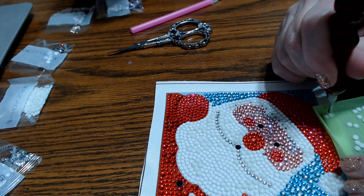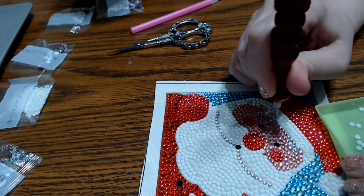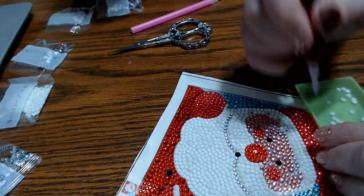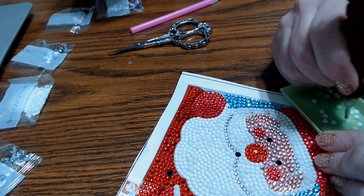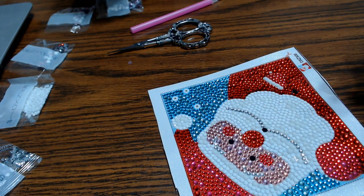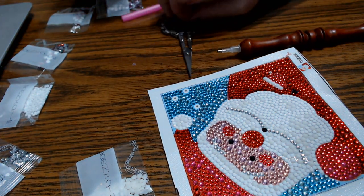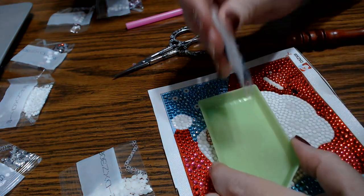I have not done any Christmas shopping yet. For the last several years I've done it online — it's just always been easier, and since I live in a small town some of the things I want to get I can't find here. I normally try not to wait until the last minute. Now we're on number 13 and these look like some big blue ones — that's going to be some purdy stuff. Get these big blue babies in there. They give you more than enough.